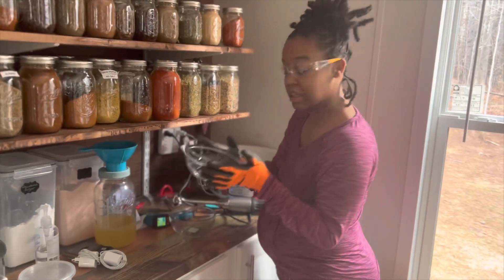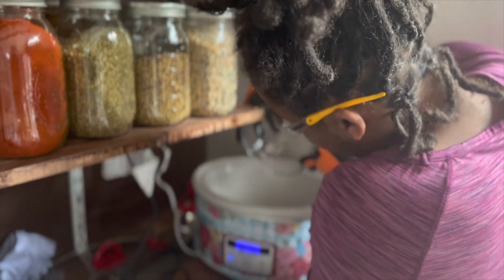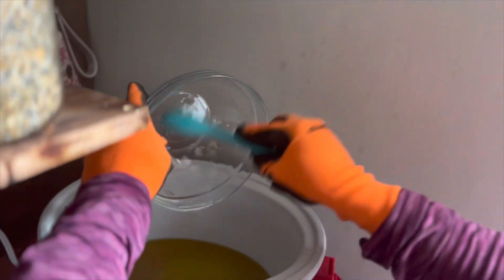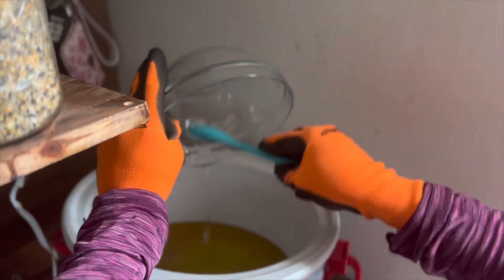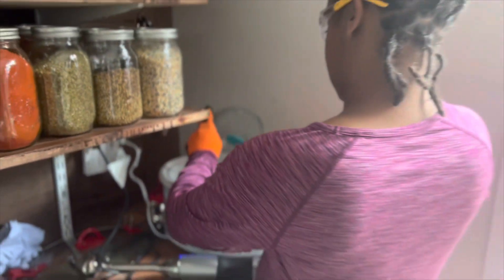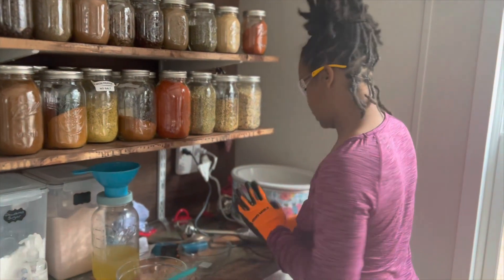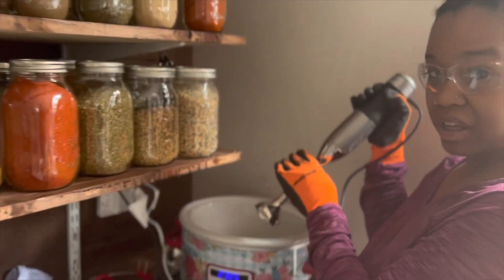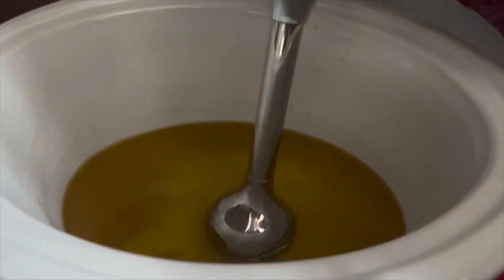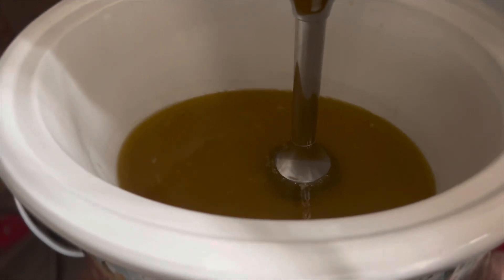I'm going to add in our glycerin right after — just add a little bit. Then we're going to use our stick blender to emulsify it for about 10 minutes. You want it to come together to a creamy consistency. Make sure you keep your stick blender down inside and don't splash it too much — it's going to emulsify to a thicker consistency.